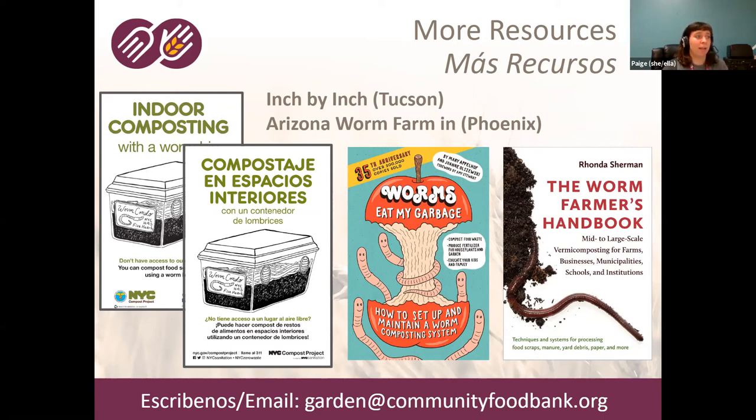The food bank has worms and worm bins available, with sales on Wednesday and Saturday mornings — currently by appointment only because of COVID. There are also two really great businesses here in Southern Arizona: Inch by Inch here in Tucson, and Arizona Worm Farm up in Phoenix — both offer worms, castings, and worm teas on certain days of the week. They're on Instagram and social media with websites. If you're trying to order a really massive amount of worms or castings that we can't accommodate, reach out to Inch by Inch or Arizona Worm Farm.